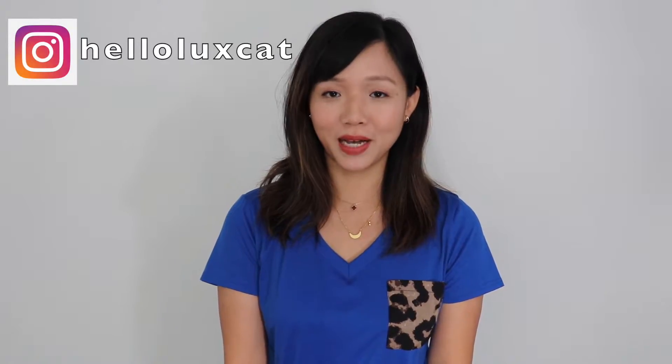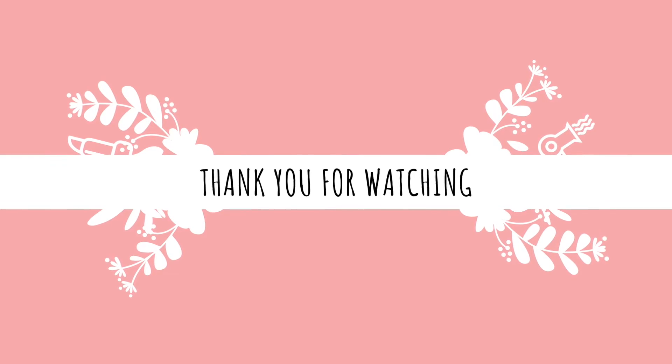So these are my first impressions on this Chanel vanity case. Please let me know your thoughts — comment down below. And please, if you like this video, give me a thumbs up. Please also follow me on Instagram. I will see you next time.